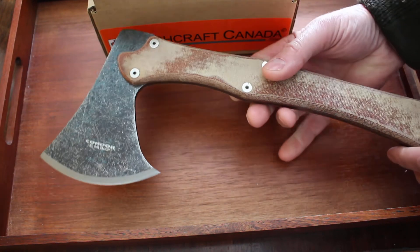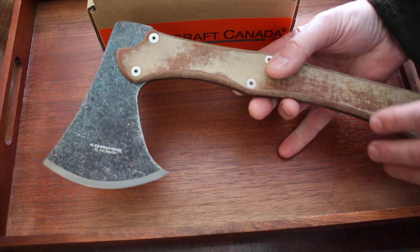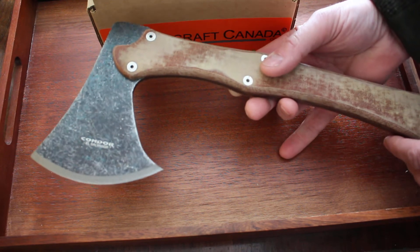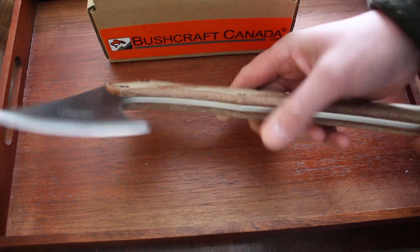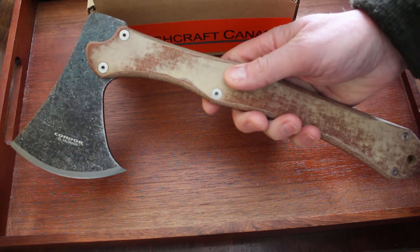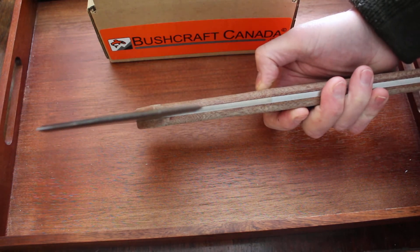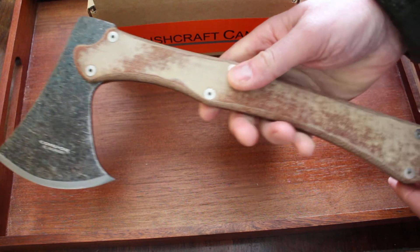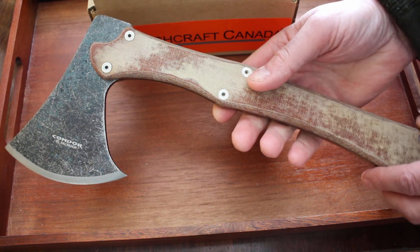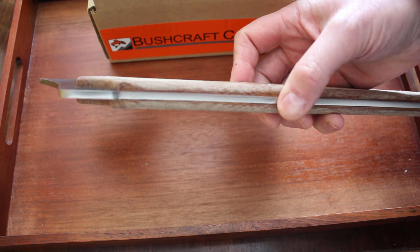A little bit of weight there. 1075 is a steel you have to look after a bit, so don't just store it damp. If you've been using it and it gets wet, obviously you're going to have to try and dry it all off. But overall, a very, very nice design and a well-built axe. You can see them on our website, bushcraftcanada.com — just have a look under Condor knife and tool and you'll see them there. As always, you can just email me at paul@bushcraftcanada.com.